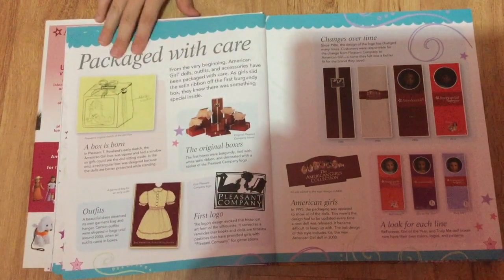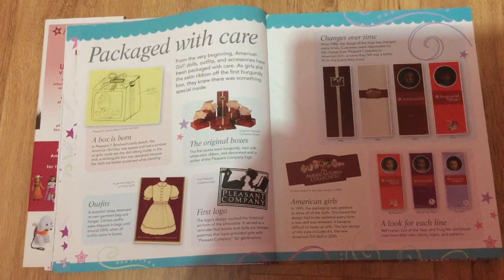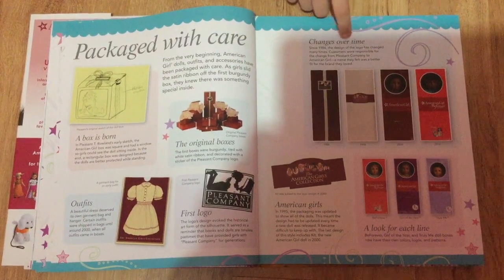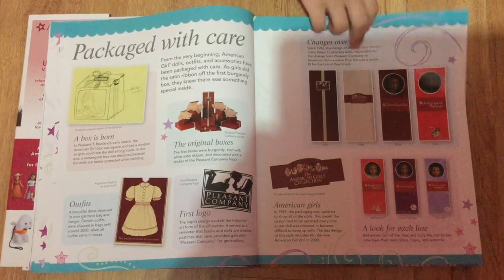This page is the packaging with Kaya, so it talks about how they made the boxes for the dolls, what they made them from, and how the packaging progressed over time. These are what the new ones look like.